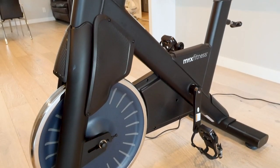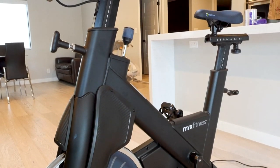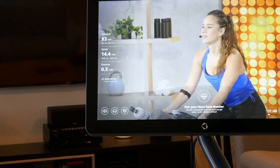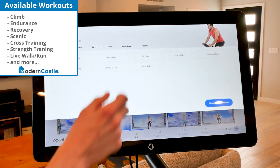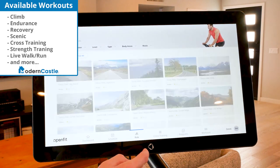Without the subscription, you can still use the bike, but without the display tablet or glasses. This means you won't have access to workouts and data on speed, heart rate, and cycling performance. With a subscription, you get access to guided and scenic rides, floor exercises, and other features.